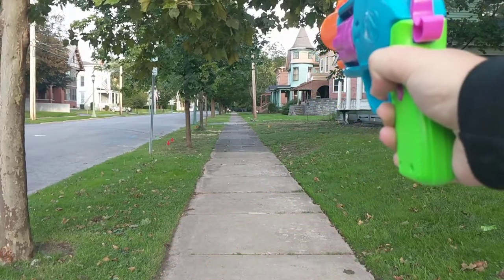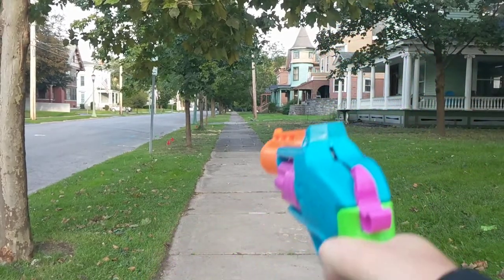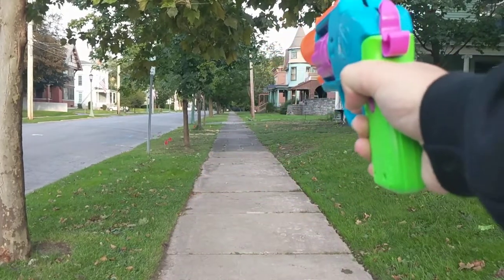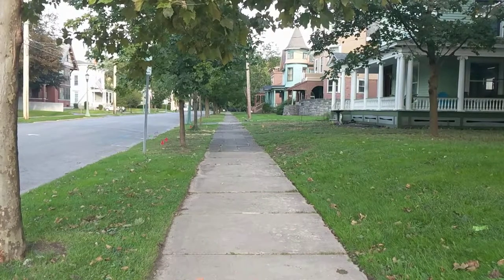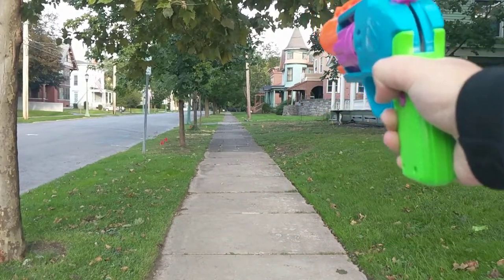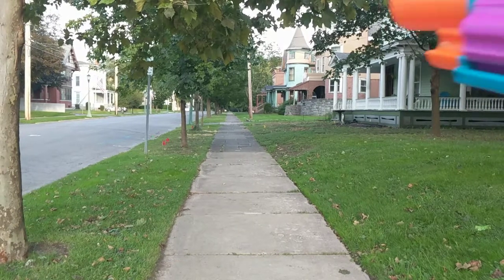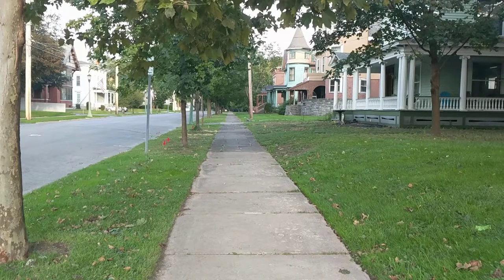40 feet. Whirlybird. 40 feet. 45. Let's try that one again. And that nearly whirlybirded at 30 feet — so, go elite darts. I'm going to load this back up with Adventure Force waffles and we'll come to a conclusion thereafter.